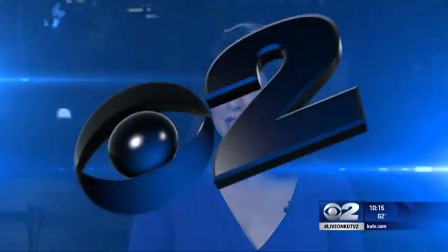Knuckle cracking. I have to admit I do it. To some, it's an ear-piercing sound up there with fingernails on a chalkboard. But what exactly is that sound? And it's a good question that Matt is hopefully going to give us an answer to.